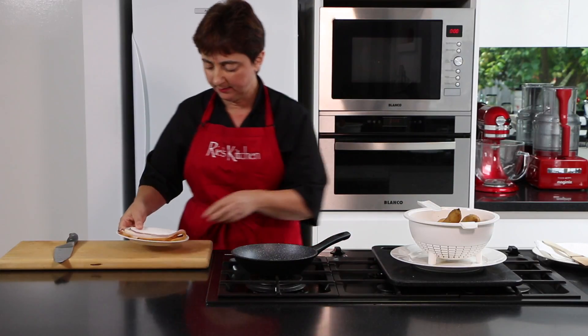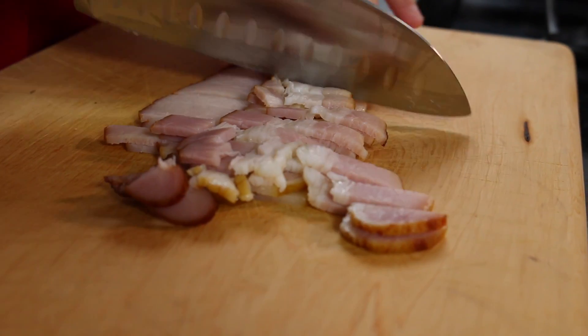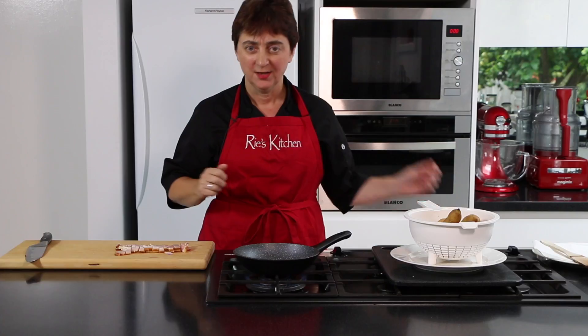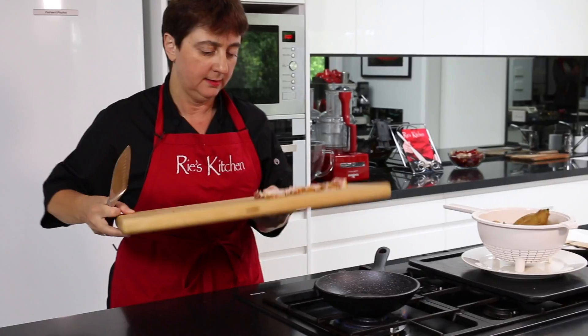Next up is prepping our bacon. I'm just going to chop these into fine strips and then fry them off. Now that the pan is nice and hot, we'll just pop our bacon in.